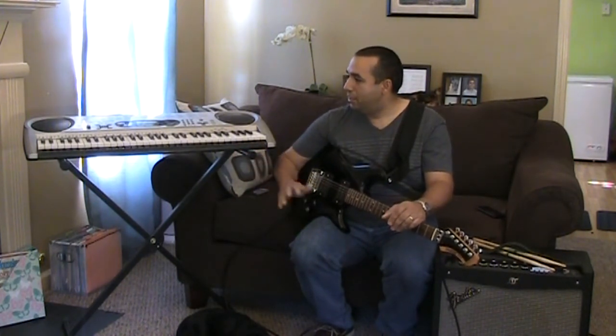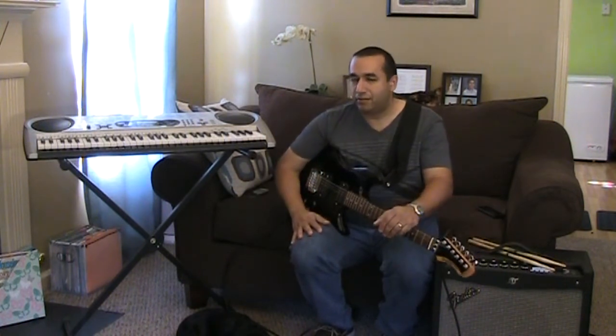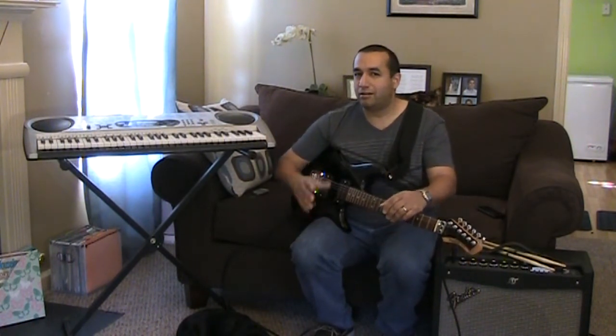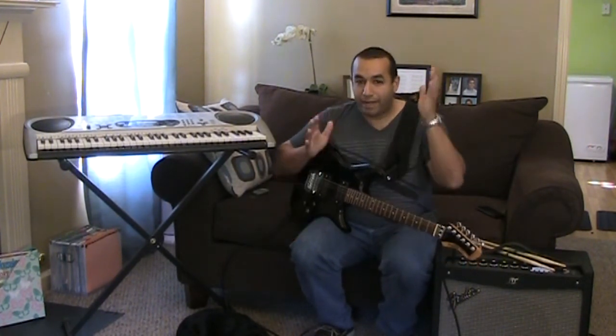For example, I have this Casio LK43 keyboard. It's not a big deal, but it definitely has enough sounds in it so that I can fiddle around and see what I can come up with in a cover or even some original material that I have in my head.